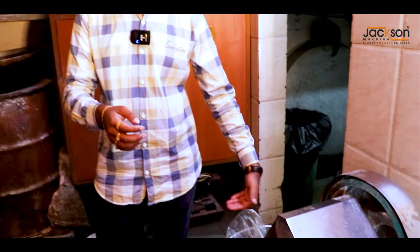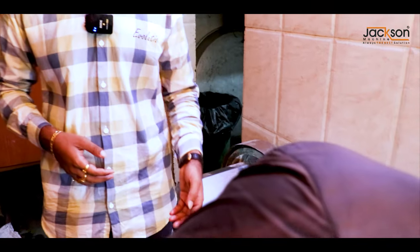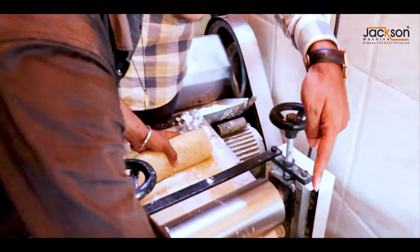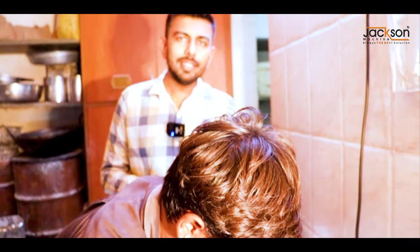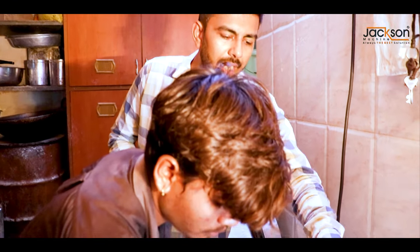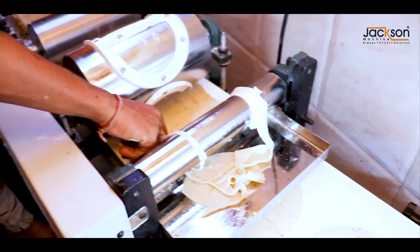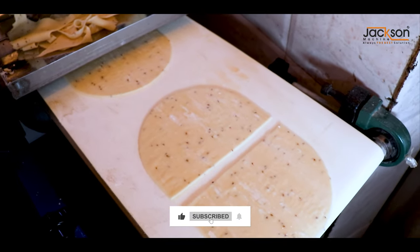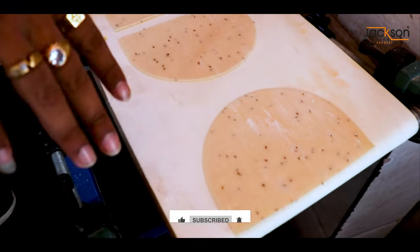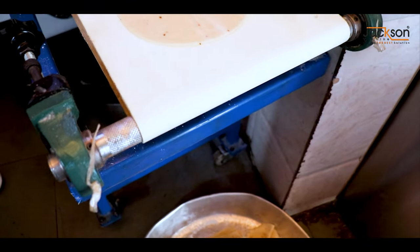First, we have to use the machine. We will go to the machine, and after this we will put the machine on the machine — we will put it here. This machine is automatic. This machine will be ready in a minute. You can see. We will set it up — the machine is ready.